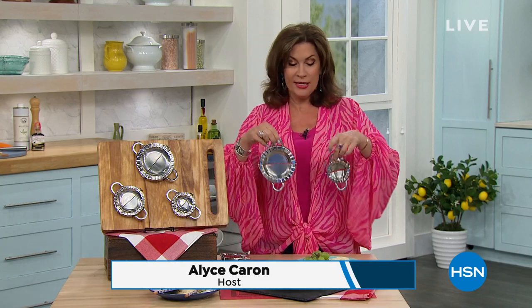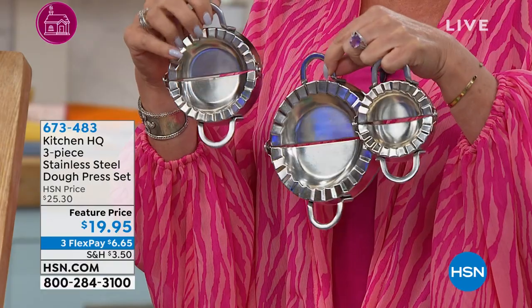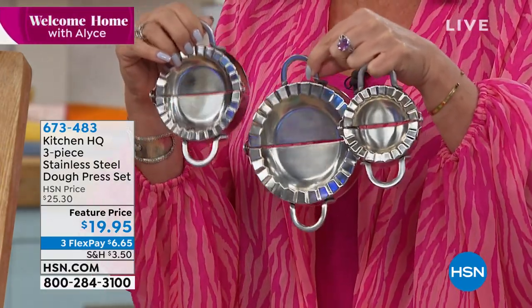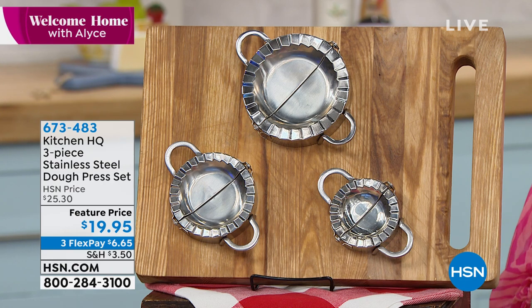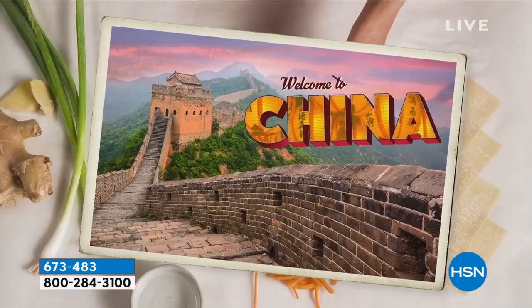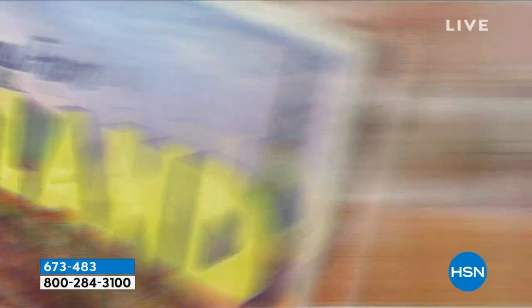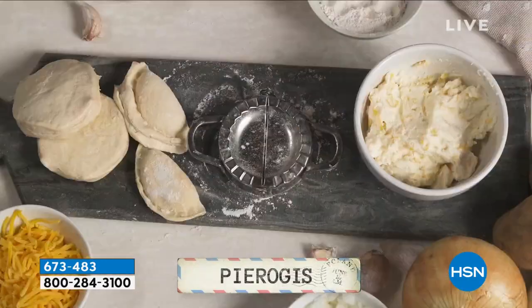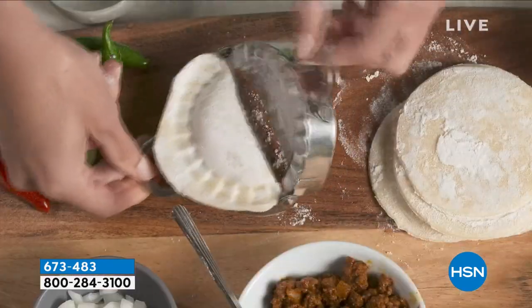This is a special edition of Welcome Home and they actually let me pick some of my favorite products — this one is called a dough press. It should just be called kitchen fun, because that's what you're going to have with these. You're going to get three sizes, all made of stainless steel, priced at $19.95. You can make dumplings, taco bites, Mexican empanadas, and it takes you seconds. My daughter took these to college and her roommates asked her every single week to use them — she made a pumpkin ravioli with just some pre-made dough.